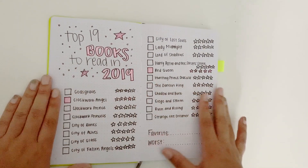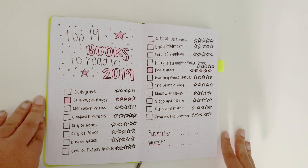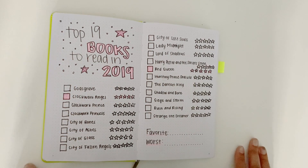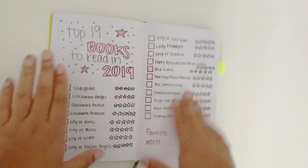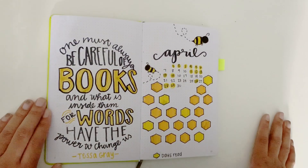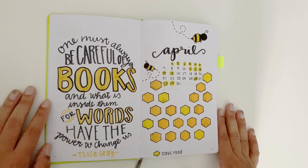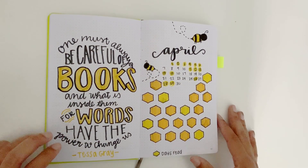Alright so next we have my top 19 books to read in 2019, and this list is taking me a minute. As you can see I've only read two books off of this list and I am currently struggling to get through it, but hopefully I can do it — I still have seven more months to finish reading everything on this list. So the next page is my April spread. I did kind of like a bumblebee theme for this one, and on the first page I just have a quote: "One must always be careful of books and what's inside them, for words have the power to change us," said by Tessa Gray in Clockwork Angel.